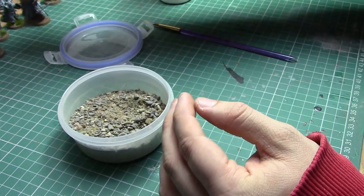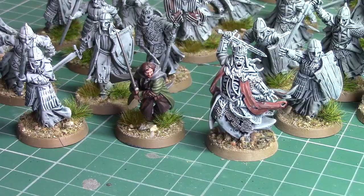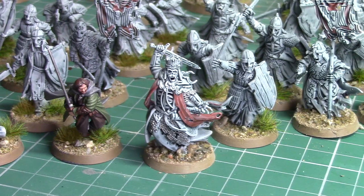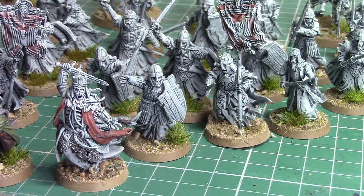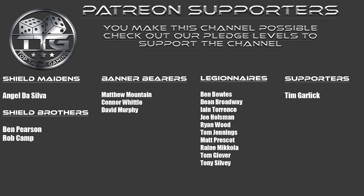And with that, the King of the Dead is done, ready to take pride of place in amongst the Warriors of the Dead. As you can see, I applied exactly the same techniques to the banners of the heralds. If you've enjoyed this video make sure you're letting us know in the comments below and clicking that like button, and if you haven't done so already make sure you click that subscribe button and never miss a video! I'll see you next time!